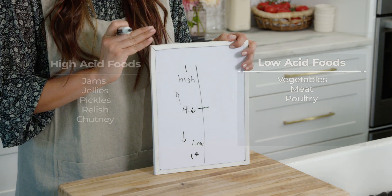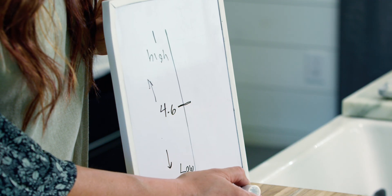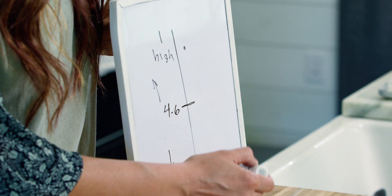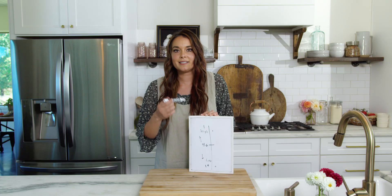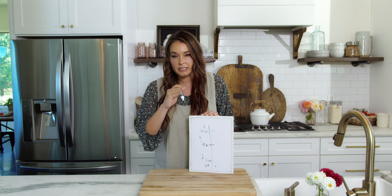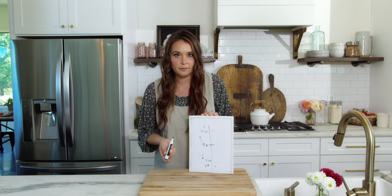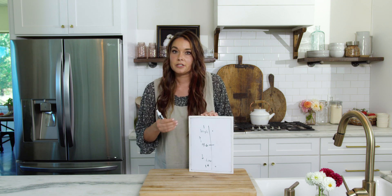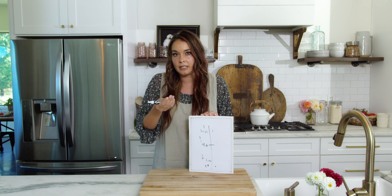So why is this important? If you are trying to mix something that's low acid with high acid, how do you know where you land on this scale? To safely can and make sure you don't have any microorganisms or bacteria in there, you have to follow a tested and approved recipe. Because that tested and approved recipe knows exactly how high the acid content is to safely can.